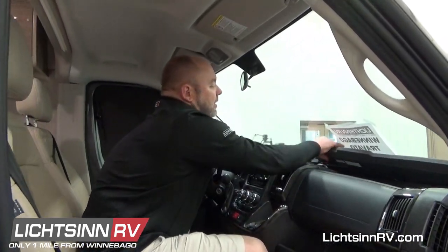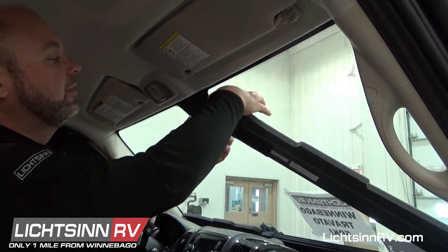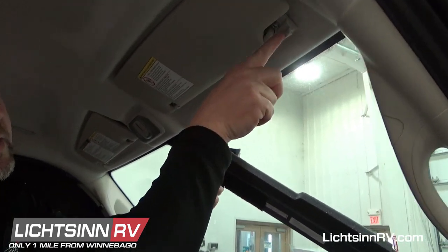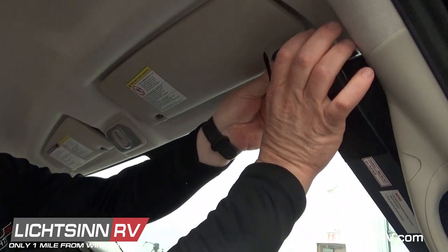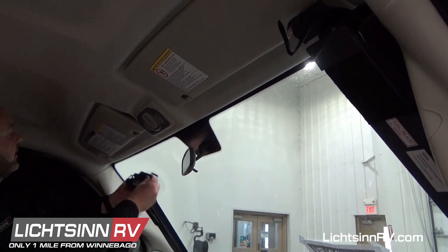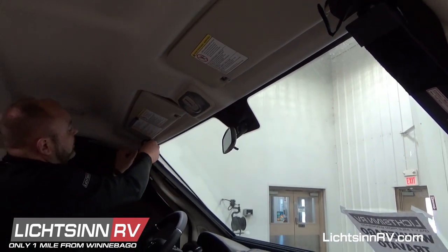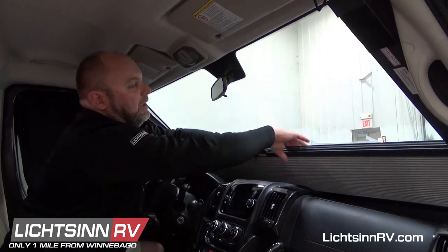So these just pop up. What you're trying to do is there's a little track in here and then there's that piece up on the top. You're trying to just slip it right inside that little deal, and you push it in till it clips, and then you slide this one over until it clicks.